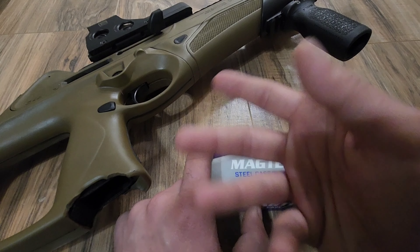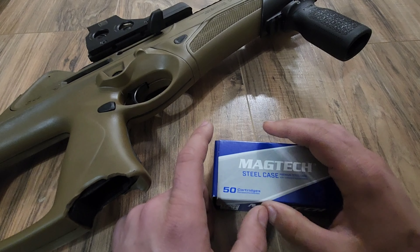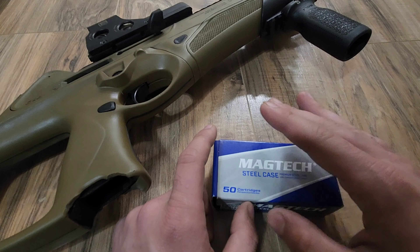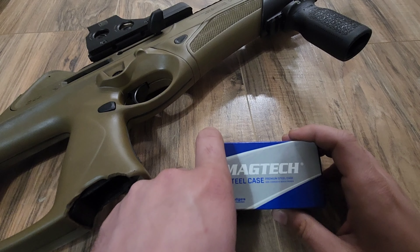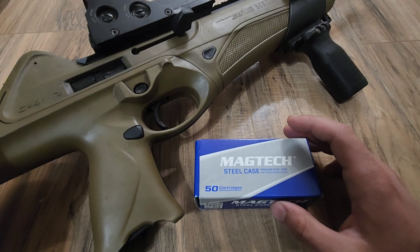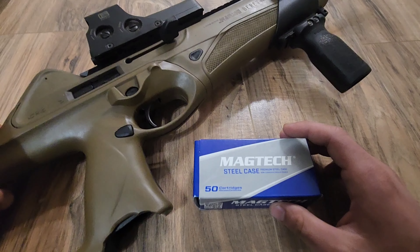After that, we'll do another deep clean and then we will be running 1,000 rounds of brass through it. I'll try to get 115 grain brass ammo if I remember, just so it's kind of on point, though I doubt it really matters for the test. They always say steel case is dirty, and I mean it definitely is a little more dirty, but it's going to get even dirtier with this. We've got a direct blowback gun, so we'll see just how bad this thing gets after 1,000 rounds.